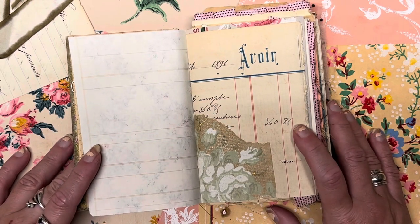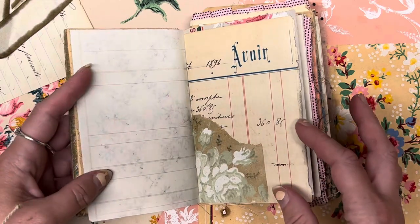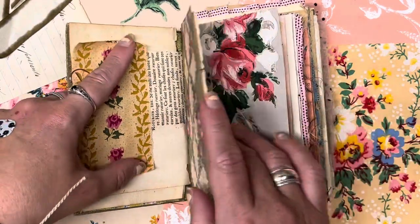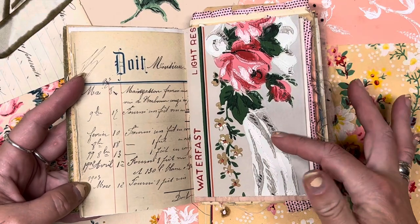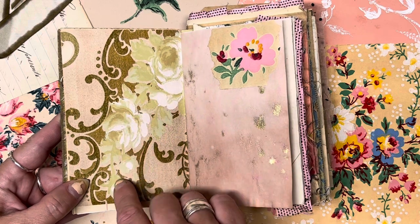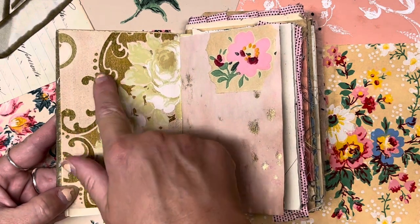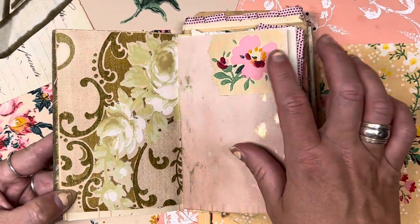I don't have a lot of green wallpaper — I mostly have blue and pinks — so there's a lot of pink in here. I tried my best to stick with those colors but of course it didn't really work; I'm usually all over the place. Here's some original wallpaper, and this is a print of mine that I scanned — the gold part here is kind of a yellowish color. And then avocado dyed paper with some antique French wallpaper.